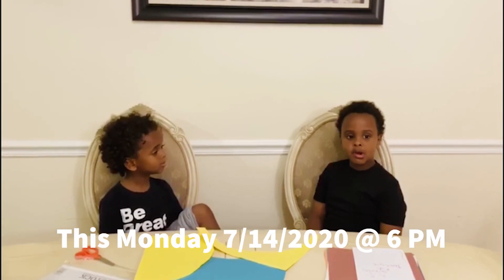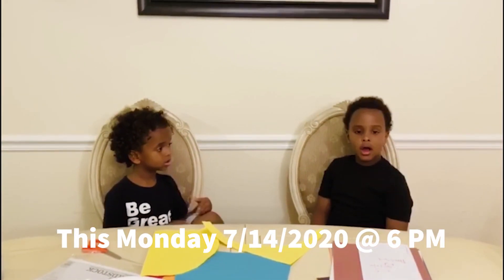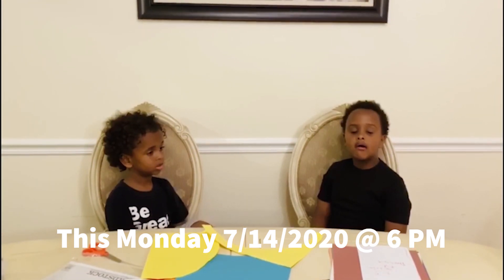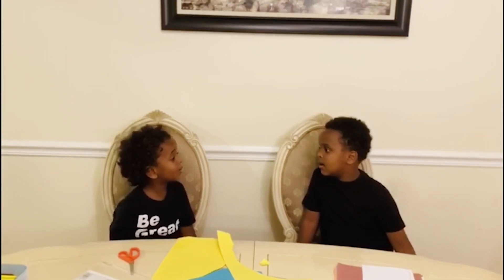Sister Kalima is hosting a Zoom workshop for mommies and kids on Monday to teach us how to make Eid cards. Wow, that sounds fun! Let's call mommy! Mommy! Mommy!